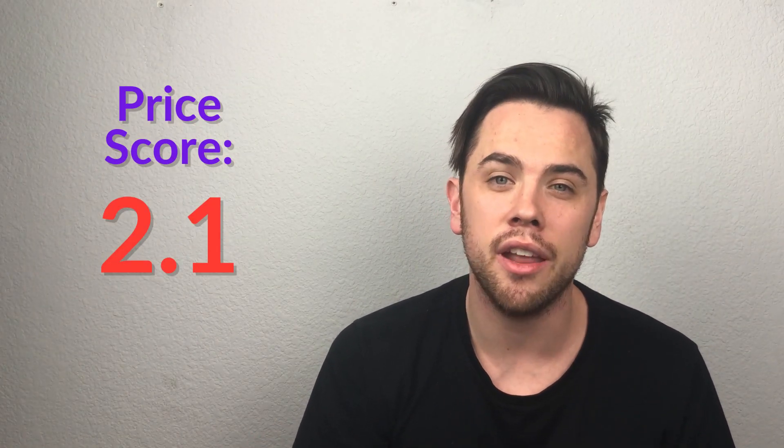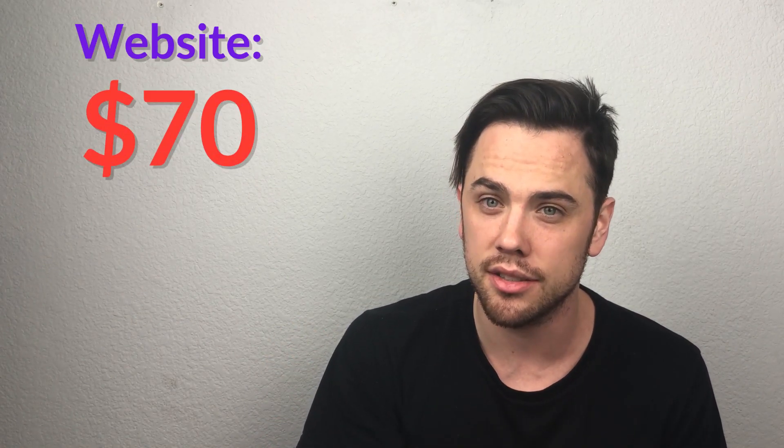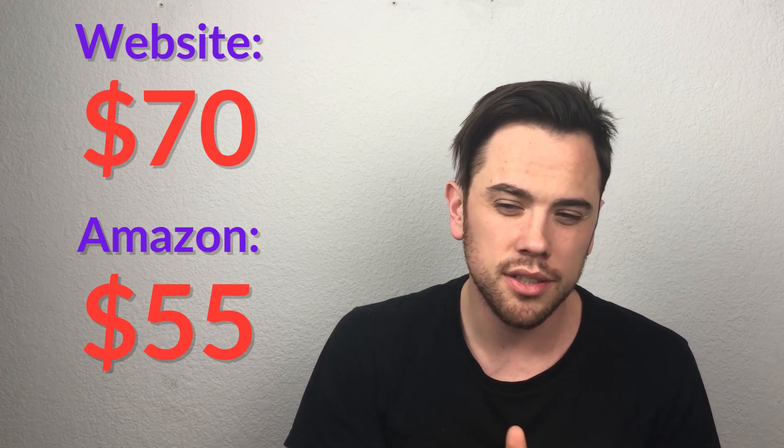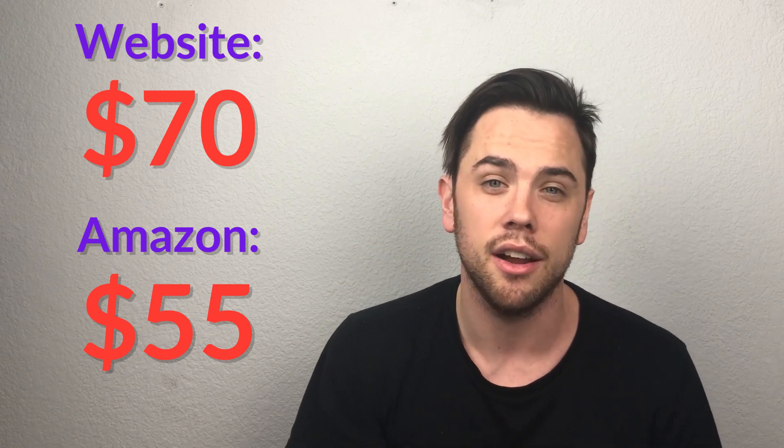The last category is price. It got a 2.1 and is 30% of the overall total score. Pen Simple is a premium product — when you have $10 to $20 grinders on Amazon, it's hard to justify the steeper price point. On their website it's $70, but you can find it on Amazon Prime for $55. It gets a 2.1 because it is definitely more expensive than average, though you can spend way more than $55 on a grinder.